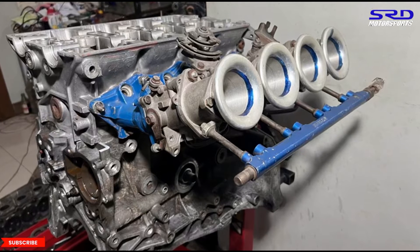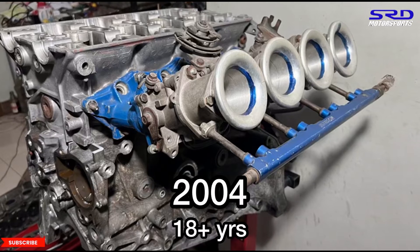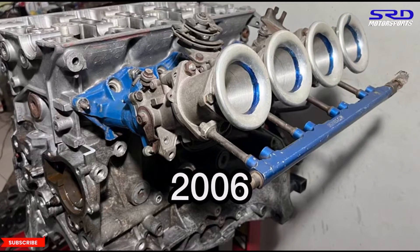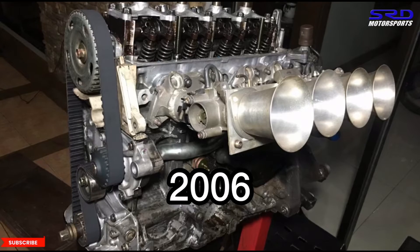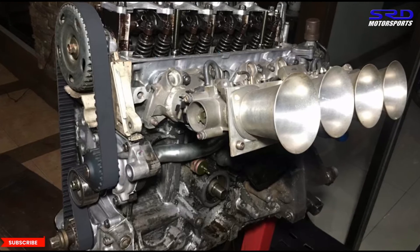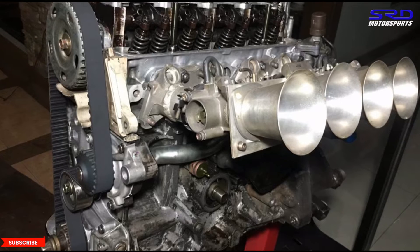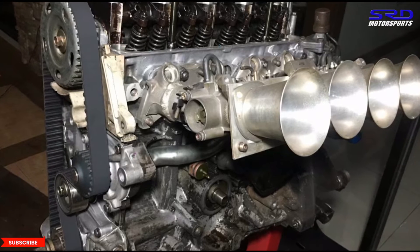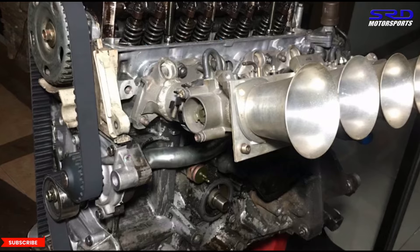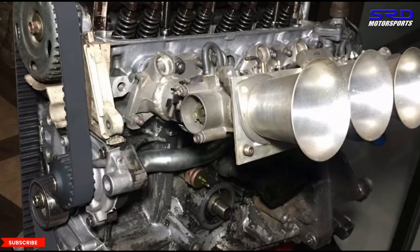It takes years to develop that. I've been porting heads since 2004 — that's more than 18 years — including engine builds, and I've been ECU tuning since 2006 — more than 16 years. It takes time to develop certain skills and knowledge. We share this to help you be more aware so you don't get scammed by local shops that don't explain much and just take your money.